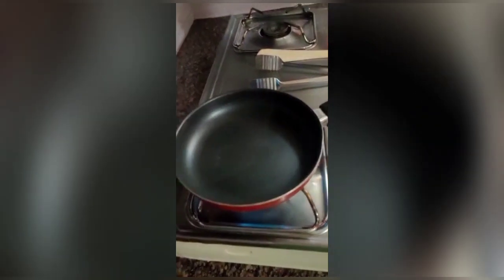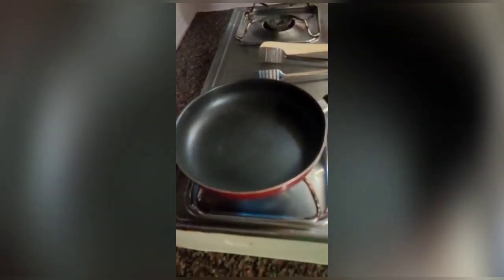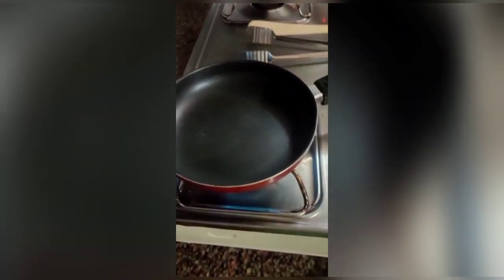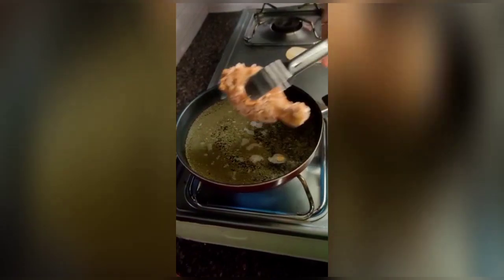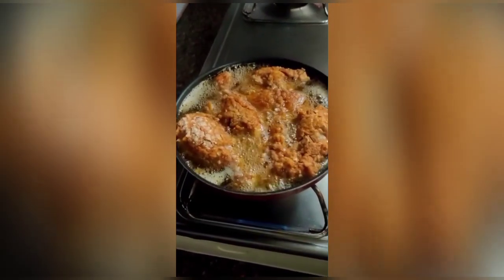We can fry it now. If you want to fry it, we will fry it at the same time. This is so good. Let's do a frying pan — I am going to put it in the pan. We'll finish this whole pan for 10 minutes.